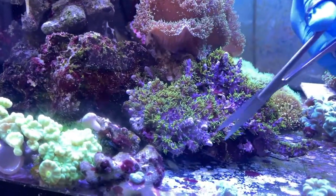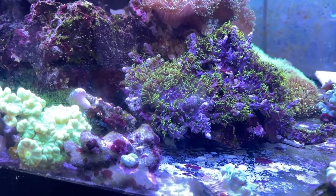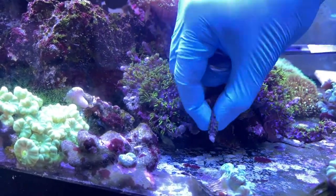Next, using stainless steel scissors, we cut loose pieces away from the colony. In some cases, where it's firmly attached to rock, bone cutters may be required.